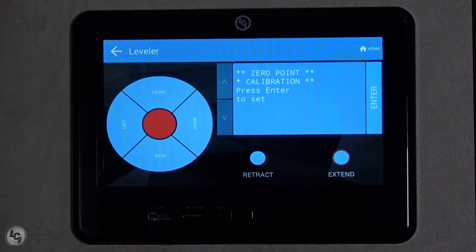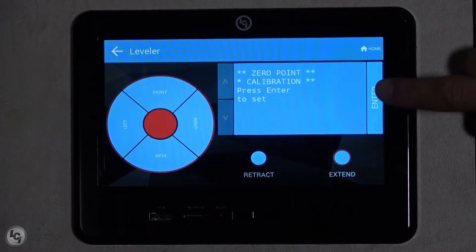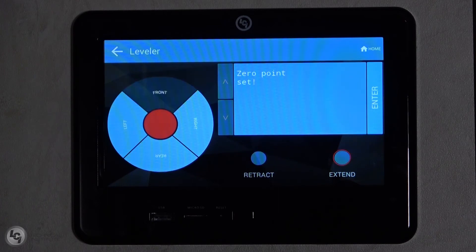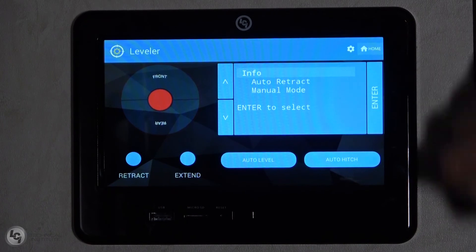When the unit is level, press enter and the screen will read zero point stability check, please wait. At this time, do not move around inside of the unit. The screen will read zero point set and beep when it is complete, and then return you to the leveling screen.